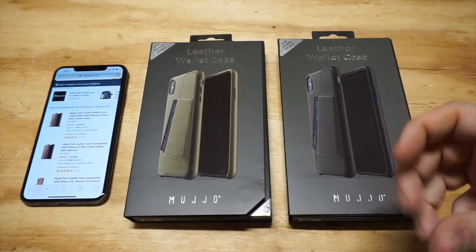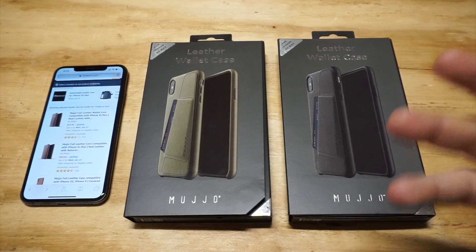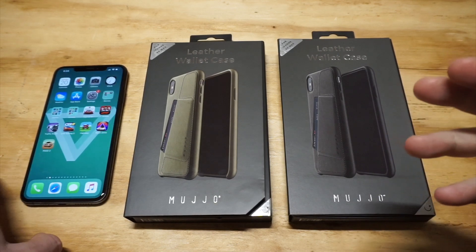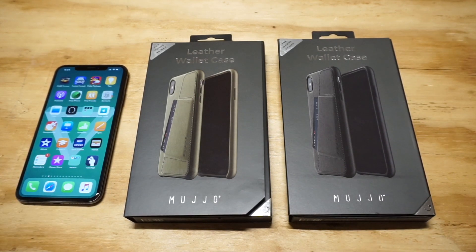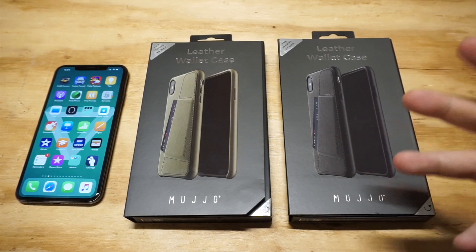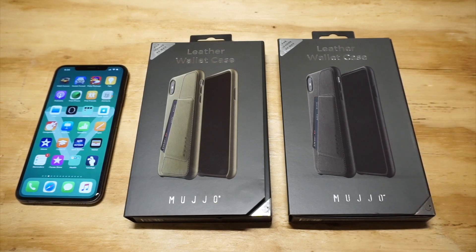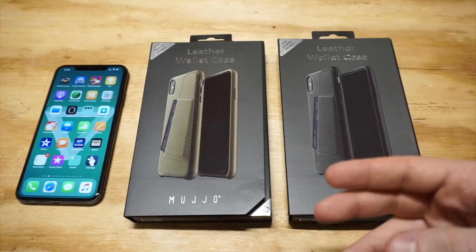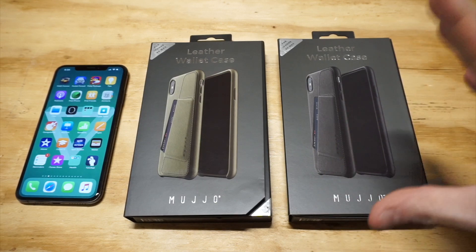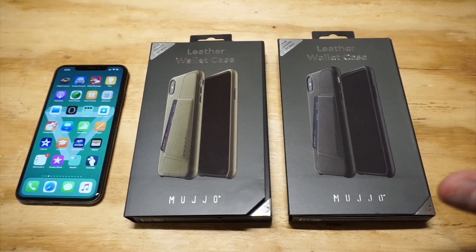I'm going to tell you straight up, it's a more expensive case — it sells for around $55. The thing about going with genuine leather cases is they tend to last a long time. They will definitely probably outlast your phone. Genuine leather just holds up well, as opposed to synthetic leather, plastic, TPU, or rubber cases. These will last the longest, and that's also why they cost more money.